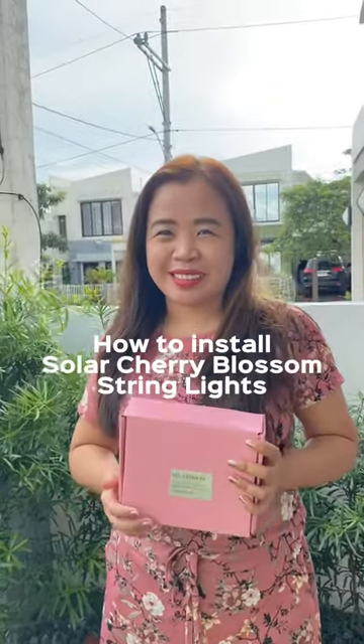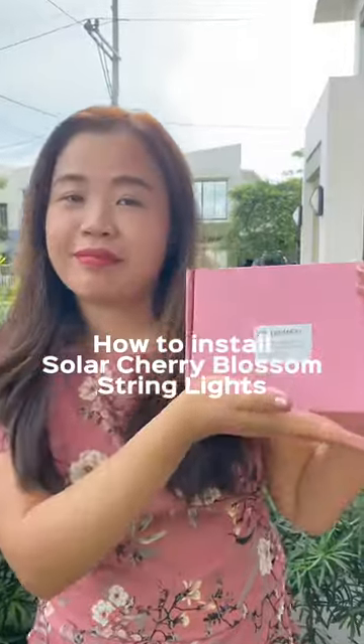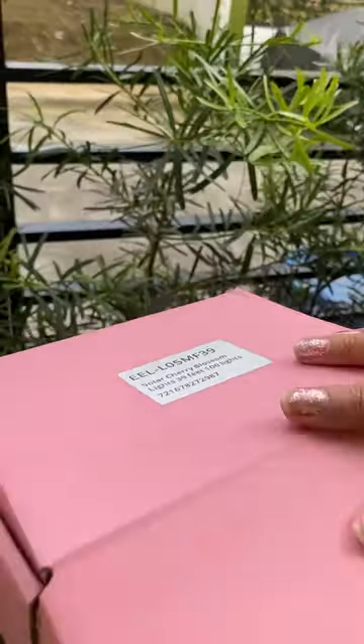Hi, everyone! Today, I'll be showing you how to operate E-Eazer Live Solar Cherry Blossom String Lights. First, let's open the box. You'll see that it contains not only the cherry blossom lights, but also a solar panel box with pole and pointed rod stick, and a manual too.